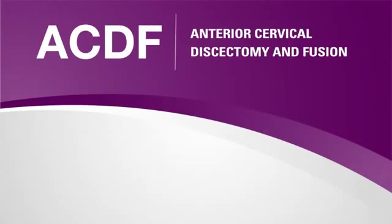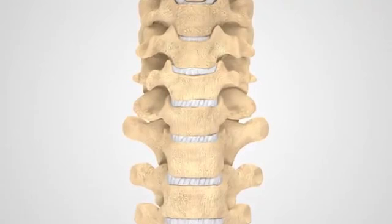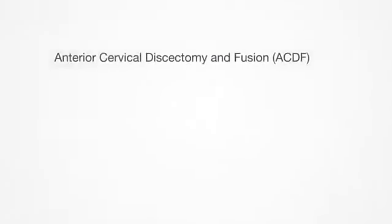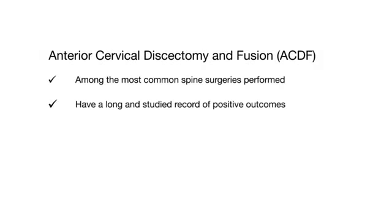An anterior cervical discectomy fusion procedure, or ACDF, is a type of spine surgery from the front, or anterior part of the neck, where your cervical spine is located. Surgeries using an anterior approach, such as ACDF, are among the most common spine surgeries performed and have a long and studied record of positive outcomes.